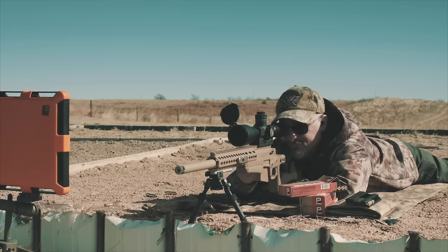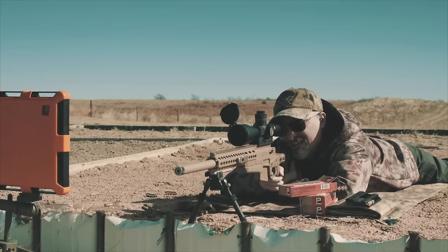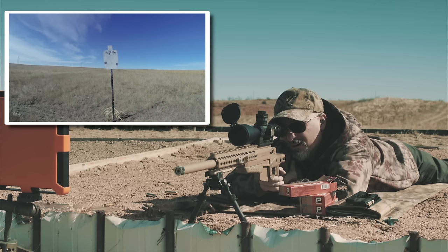Last one. Check it. A little high — come down, readjust. That's good. Good hit.